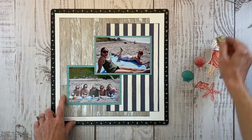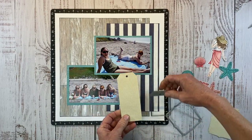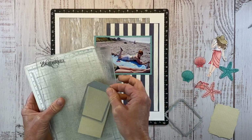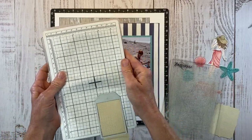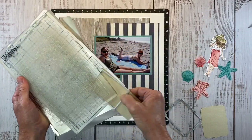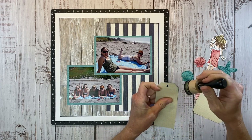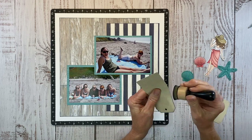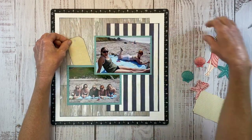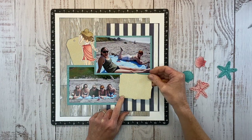I love to use die cut shapes. I have the stitch bracket here and the tag. This tag is quite a bit longer than my tag die — that's easy to achieve: just hang whatever part you don't want to cut off the bottom and it won't cut, giving you one long continuous tag. I cut those from pattern paper from the No Worries pack, inking the edges with sapphire ink so they'll stand out against the wood grain background. This will give me a place for my embellishments, and this one I'm going to stamp my title on.